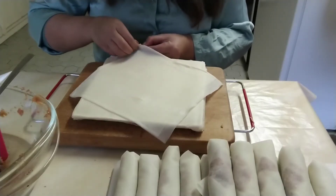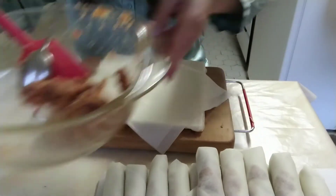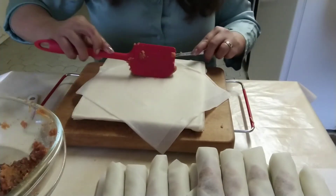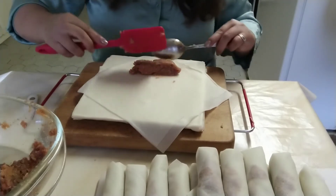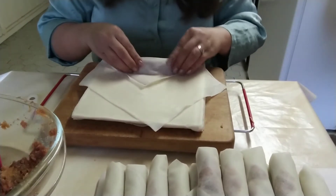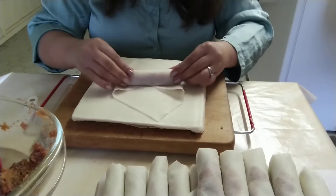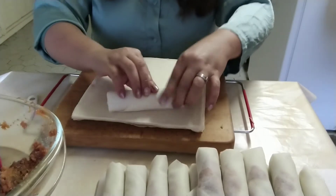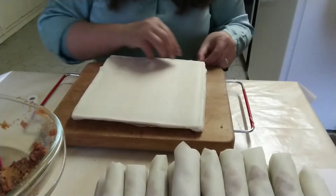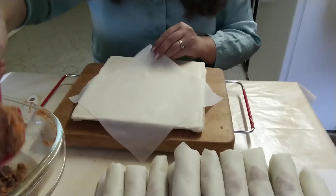Wrapping is almost done. As you can see, many are already made — just a little more. You know, it's delicious to eat these but it's a lot of work, even making lumpia. But of course, if you want something tasty, you have to put in the effort. For this one I'm doubling the wrapper because one sheet was torn. Tips: double the wrapper to make it look bigger and more impressive — with just one wrapper it looks too small.